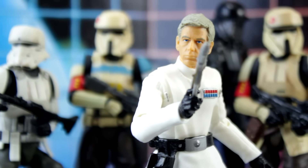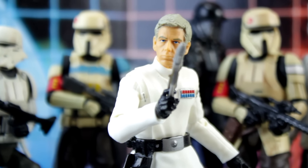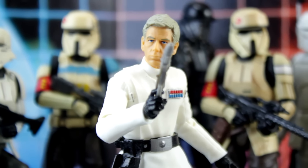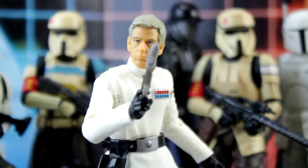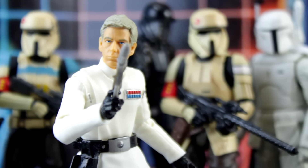Krennic brings the Star Wars back to the political side, the economic side — the side that believes the intimidation factor of military might is more powerful than the archaic Force. It's great to have a villain in the Star Wars universe who isn't some sort of mangled magic user or devilish Black Knight.